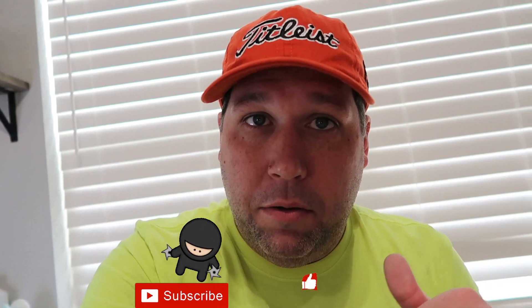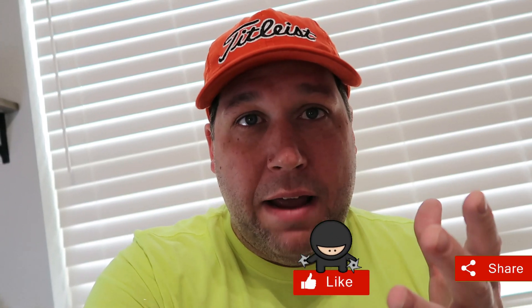Hey guys, welcome back to another video. We are in the eBay room this morning, it's Tuesday, about 9:30. We're getting some listing done, getting some pictures taken, trying to get these wrestling figures up on eBay. If you're new to the channel, my name is Tyler — I'm a part-time reseller out of Texas. I go to garage sales, estate sales, thrift stores, Facebook Marketplace — you name it — to find deals to sell online for a profit. Be sure to subscribe, like the video, and comment.